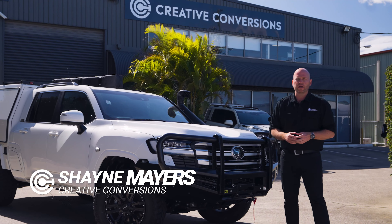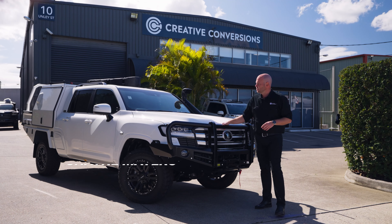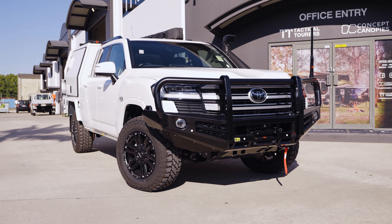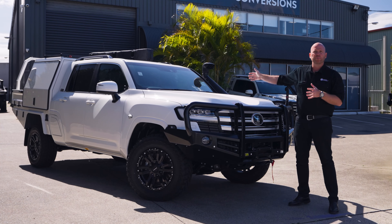G'day guys, it's Shane Mayes here from Creative Conversions. I'm here with you today with a brand new 300 Series LX that's had an extension done here at Creative Conversions. What I want to do is go through this vehicle and show you what it is as a completed unit.